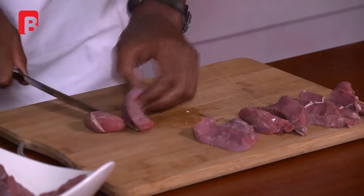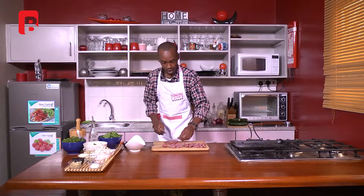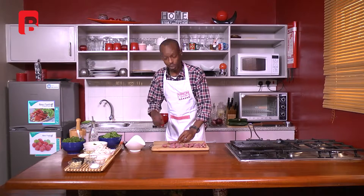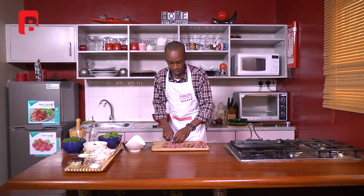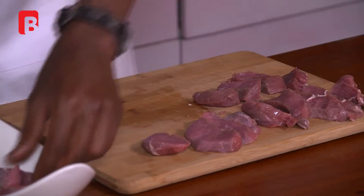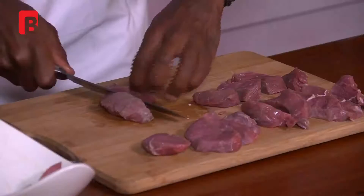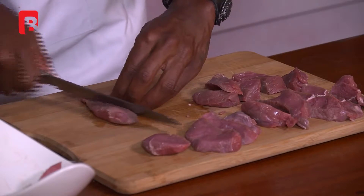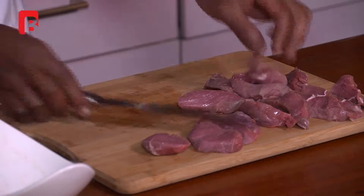I'm just going to finish slicing that up. At this point you want to give your pan a bit of time to heat. Remember you're basically going to be searing your beef, so you just want to cook it really quick in a very short span of time. We have our nice beautiful pieces of beef ready.